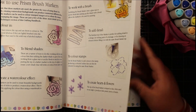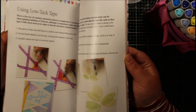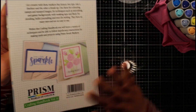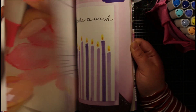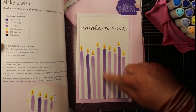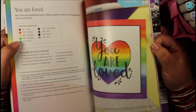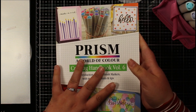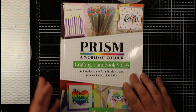The handbook covers what else you need, how to use the markers — coloring, blending, watercoloring, and adding details to stamps — plus some projects. It's really good quality and is about £10 or just under. There are some great hints, tips, and project instructions in here. I'm definitely going to read through it and experiment more to make the most out of these brush markers. It's always great to have a little reading material.